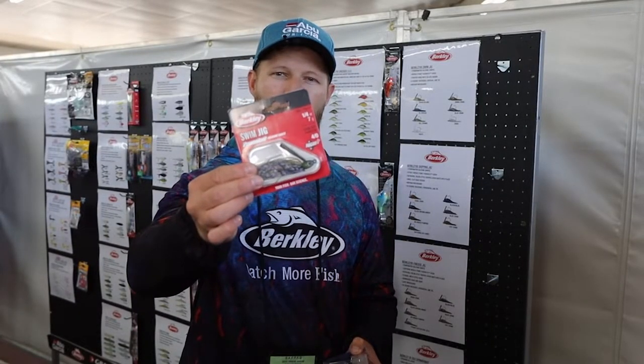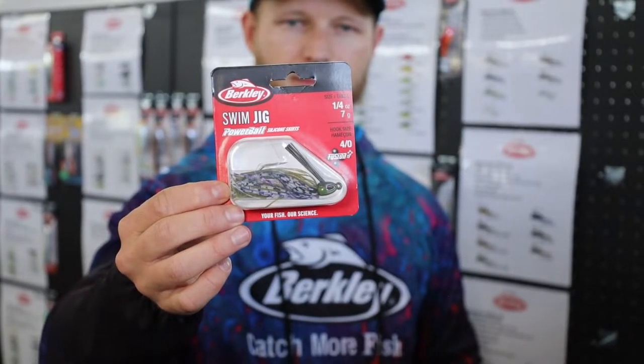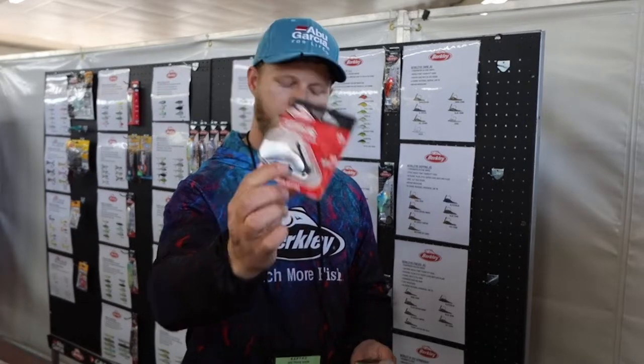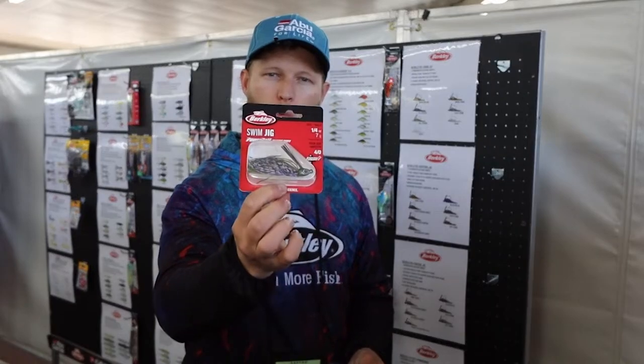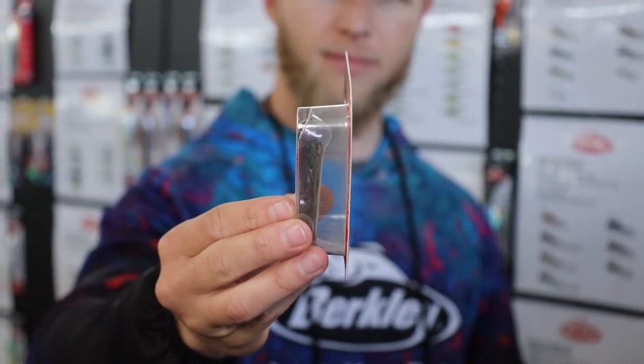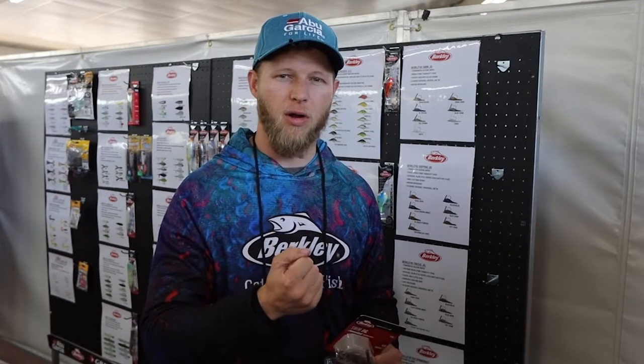Moving over to the Berkeley hard bait section, new for this year we've got a couple of Berkeley Powerbait jigs. There's the Swim Jig, the Skipping Jig, and the Finesse Jig. What makes these jigs unique is that the silicone skirts are infused with Powerbait, so fish are going to bite and hold on longer with that scent infused into the skirt. When the bite is short on jigs, the Powerbait makes them hold on longer, giving you more time to set the hook and get that fish in the boat.